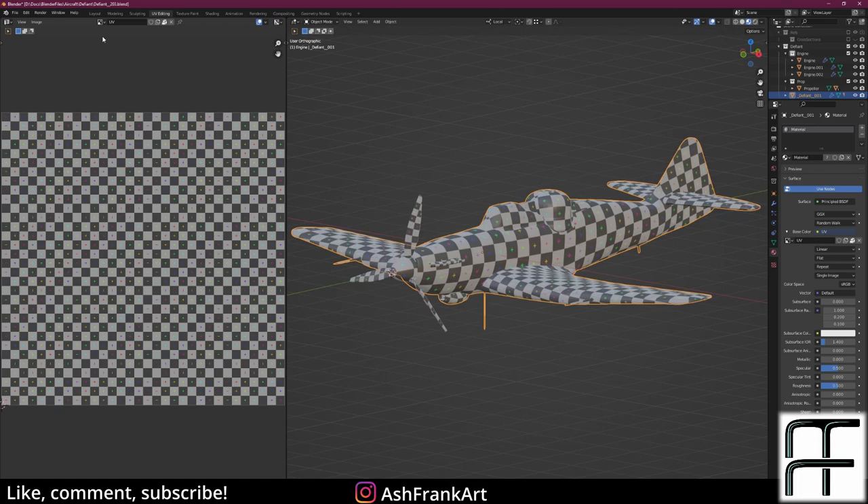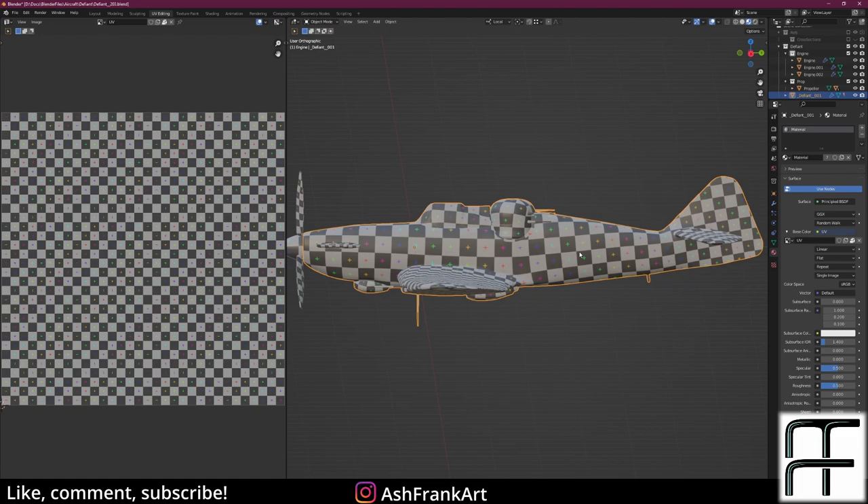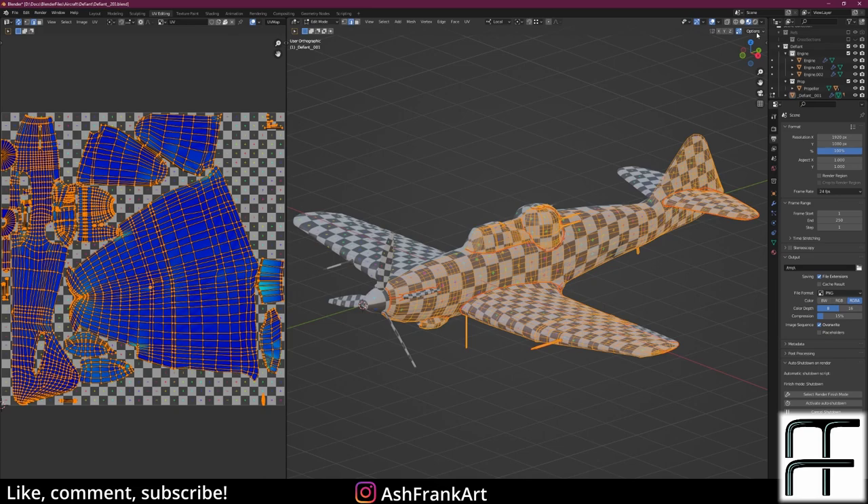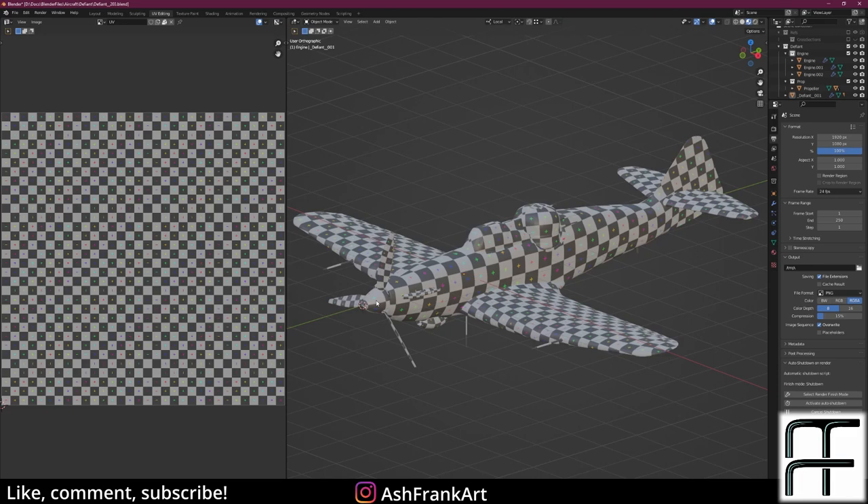I've started by assigning a basic generated UV checker material so I can see where we've got stretching and how the unwrap looks as we do it. The key thing to do first, before we start, is to go to properties in the top right corner and click 'Live Unwrap.' That's quite important because it allows us to see the updated UVs as we're working.